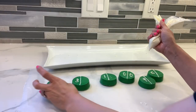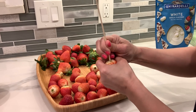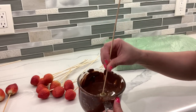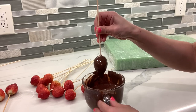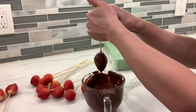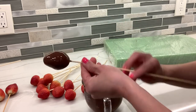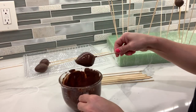Now I'm going to make some football strawberries. I'm placing a stick so it's easier to cover the strawberries since I removed the stem. To cover them should be pretty easy — just dip your strawberry in the chocolate, let all the chocolate drip down so your strawberries won't be too heavy, and just let it dry.